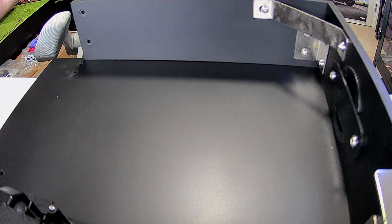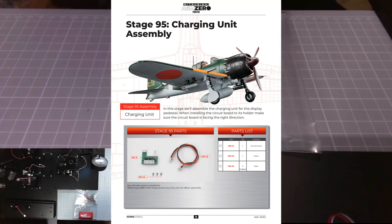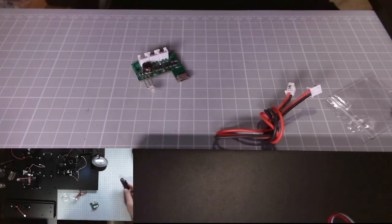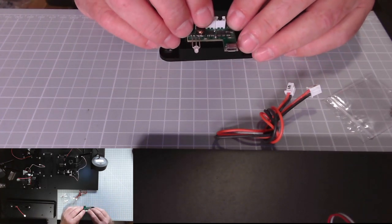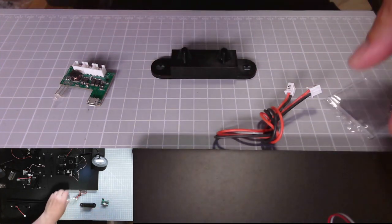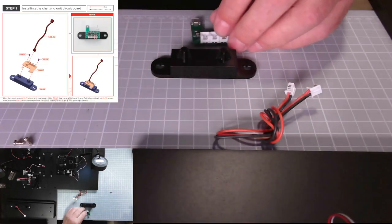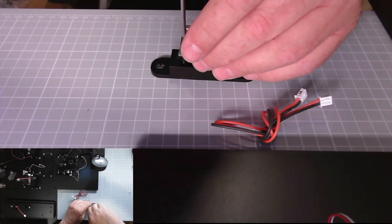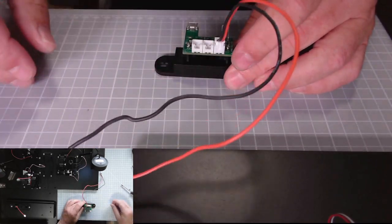Now we'll move on to stage 95. This is the charging unit circuit board — let's get the parts out. We need this part from issue 91 which sits on there like that, and we have two screws in this pack. There we go, put that in there like that.